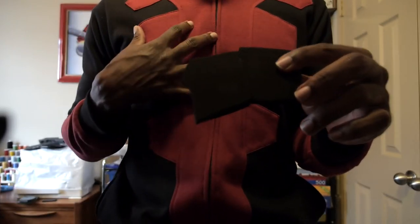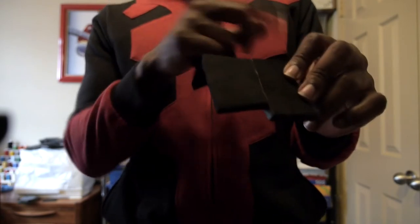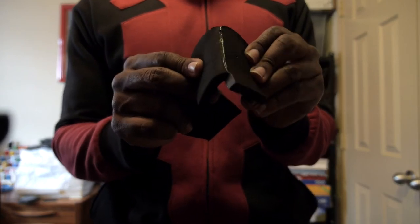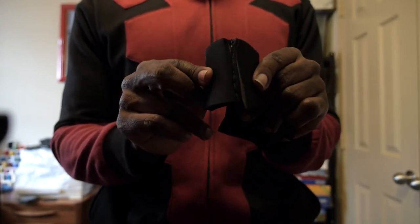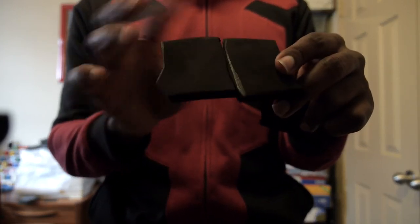CA glue is too dry for my taste. If you flex the piece it'll just pop right off, whereas contact cement is flexible and stays on even when you're bending around the edges. CA glue snaps off if you bend it too much. That's why I only recommend it for small emergencies.